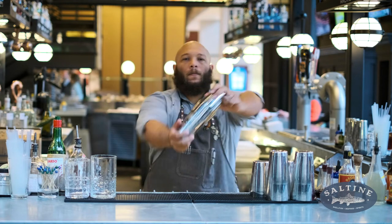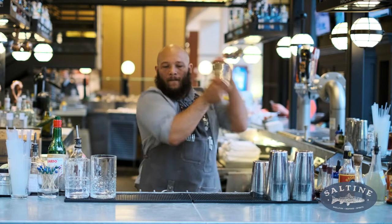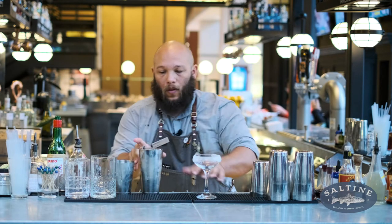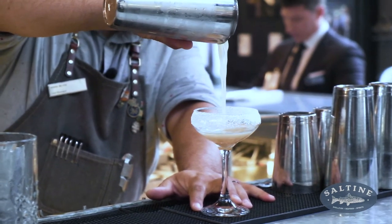I want to give that a really hard shake. I'm going to grab a coupe glass with a sugar rim. I want to strain right on it.